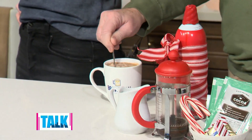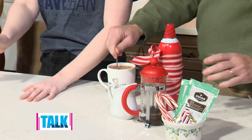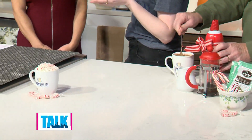The decaf version is perfect so you don't stay up all night. However, Santa Claus is coming to town soon, and he would really benefit from their Vertical Takeoff roast, which has one and a half times the caffeine of a normal cup of coffee — that'll help him all night long.